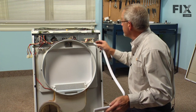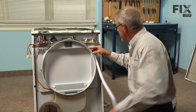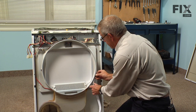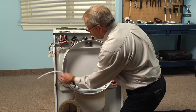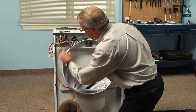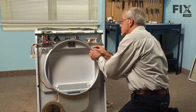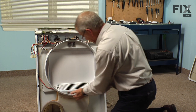Take the felt and butt one end of it up against the upper felt, making sure that we keep it even all the way around. Ensure that you didn't get any glue on the outer surface.